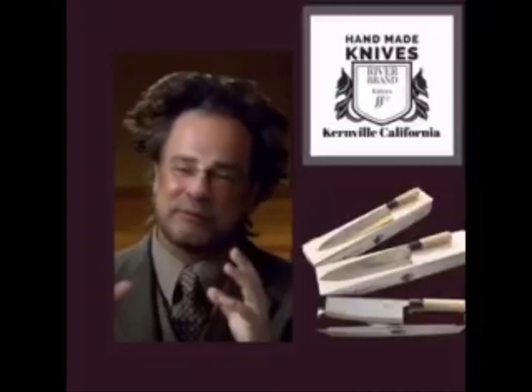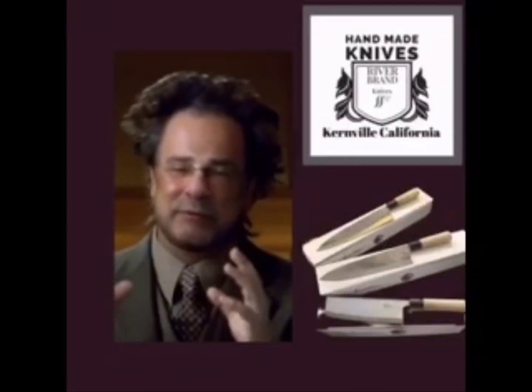Riverbrand Knives — lost alien technology, reverse engineered to create the sharpest knife possible. Get yours at the Motherlode in Kernville, California.